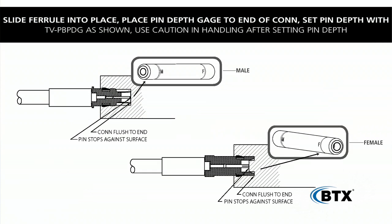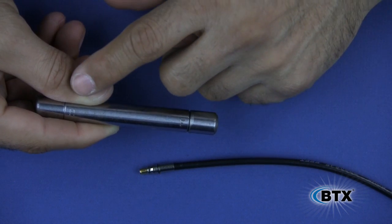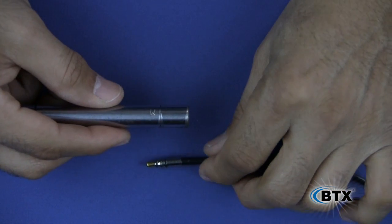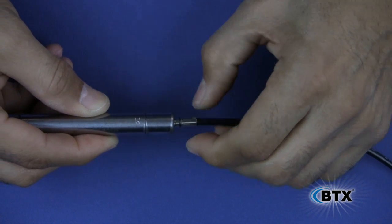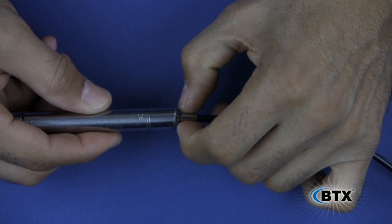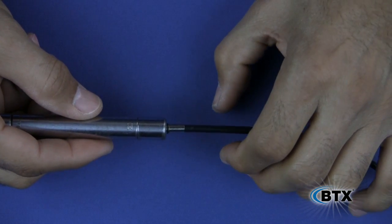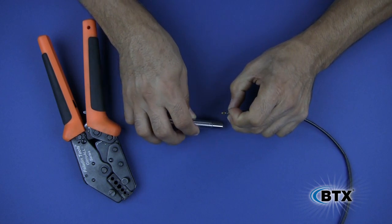Take the required pin depth gauge and choose the correct end based on the gender of the connector — one side is female, the other for male. By holding the body of the connector, insert the contact into the hole. Make sure the pin bottoms out in the depth gauge tool and the body of the connector butts up against it. Apply light pressure so the pin and cable move to the correct position. Carefully remove and crimp the ferrule.